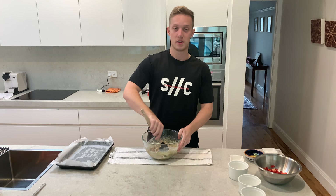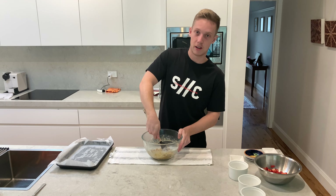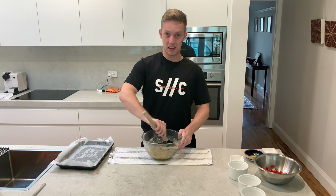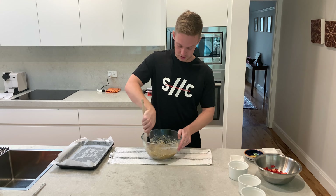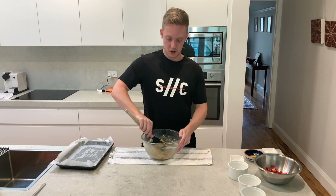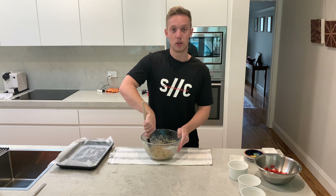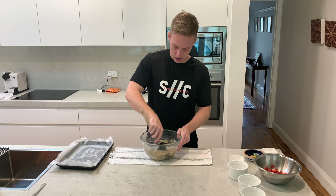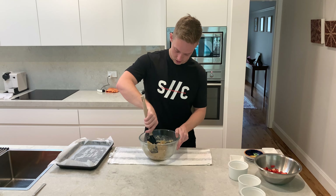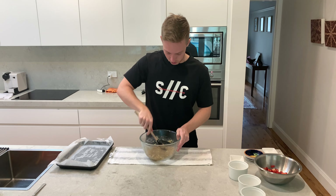While you're in lockdown, let me know in the comments if you want to see anything in particular from me — workouts, things to cook, challenges, anything like that. Keep mixing until all the dry mixture is wet and you get a few little clumps forming. Quite simple, already looks quite good.